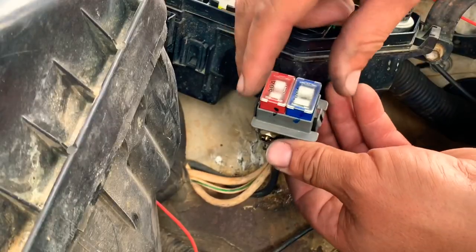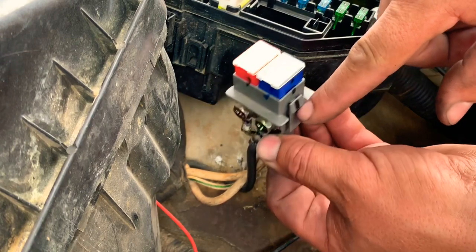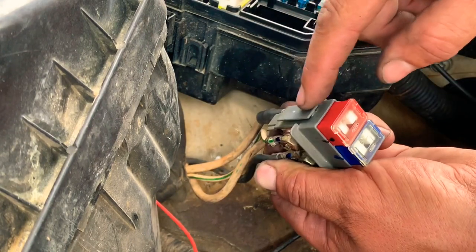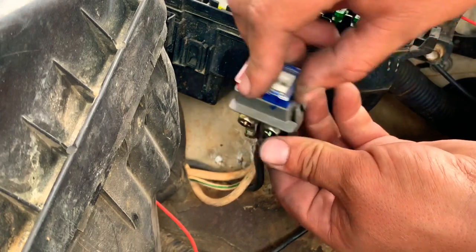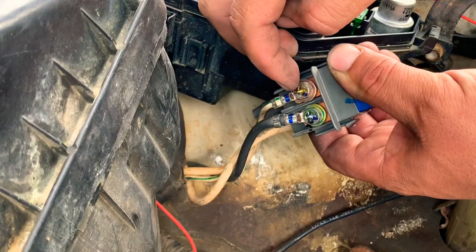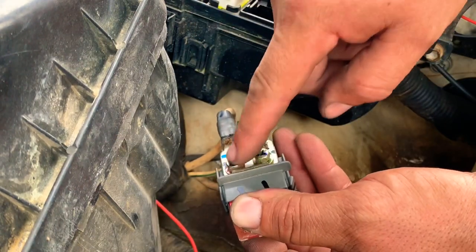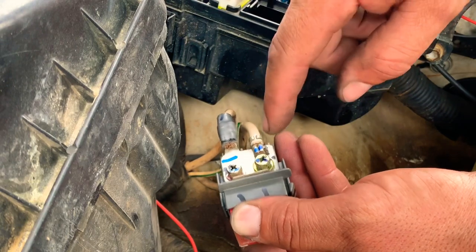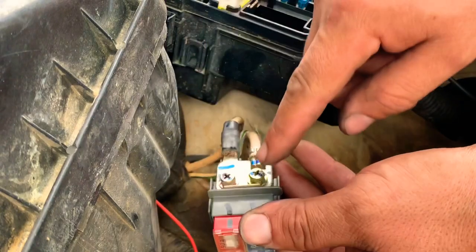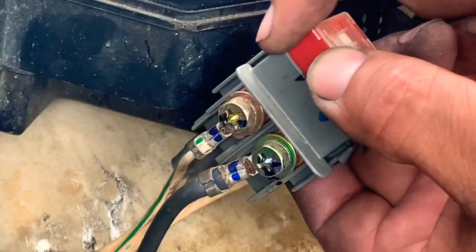Once you slide your fuses down, remember: the pointy tip goes towards the front and the other side goes towards the back. Now to replace either one — one side has a 10 millimeter bolt and the other side has an 8 millimeter bolt. To remove it, you have to undo both sides and slide it out.